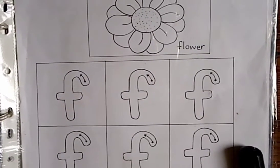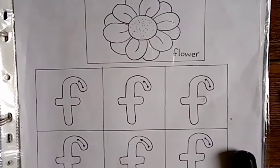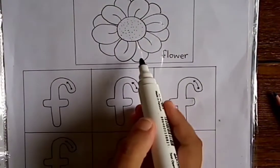Hello everyone, welcome back to my channel! Today I have brought some new worksheets with another sound, so let's start with the first worksheet. Which picture is this?